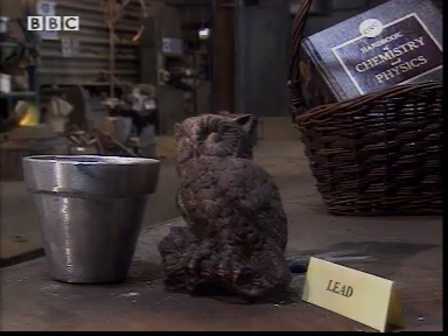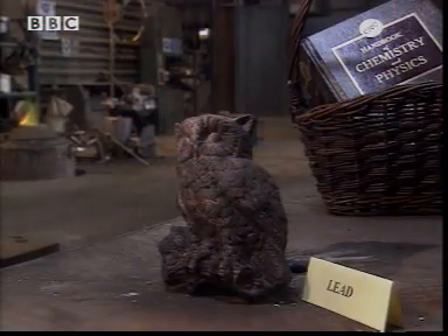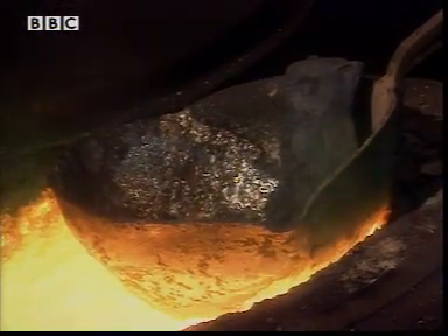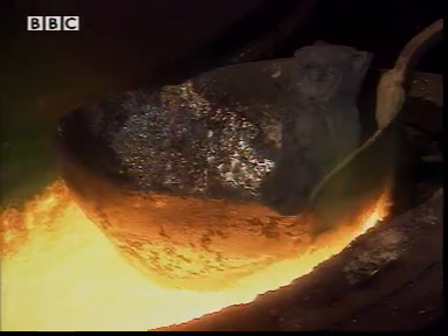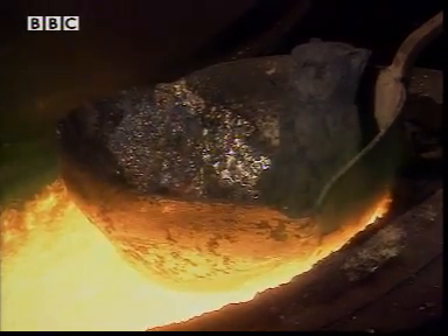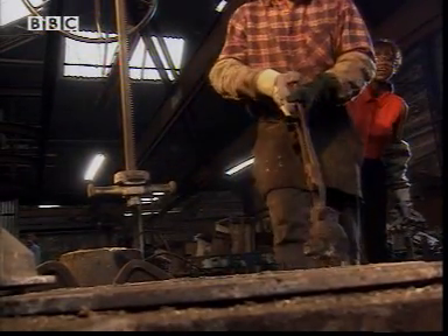Whoops. My last object, the lovely owl, is still firmly solid. It's not hot enough to melt him in the ladle - he actually has to go inside the furnace. Goodbye, owl. I'm ever so sorry.